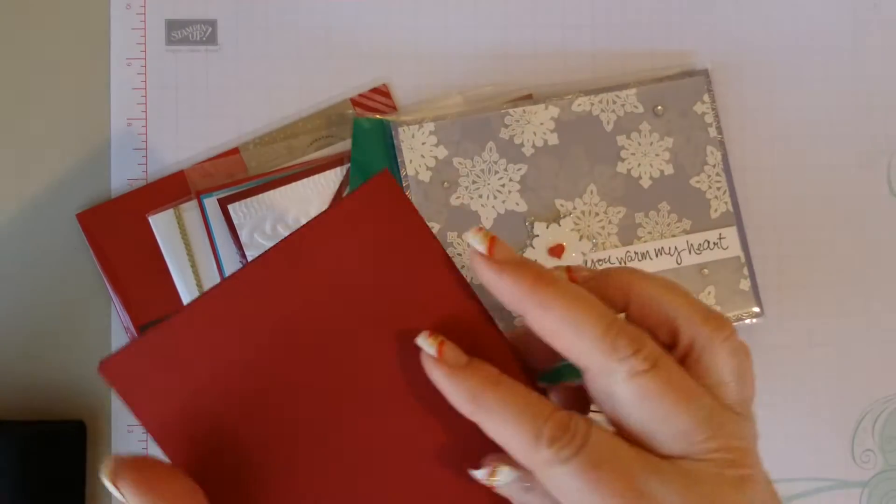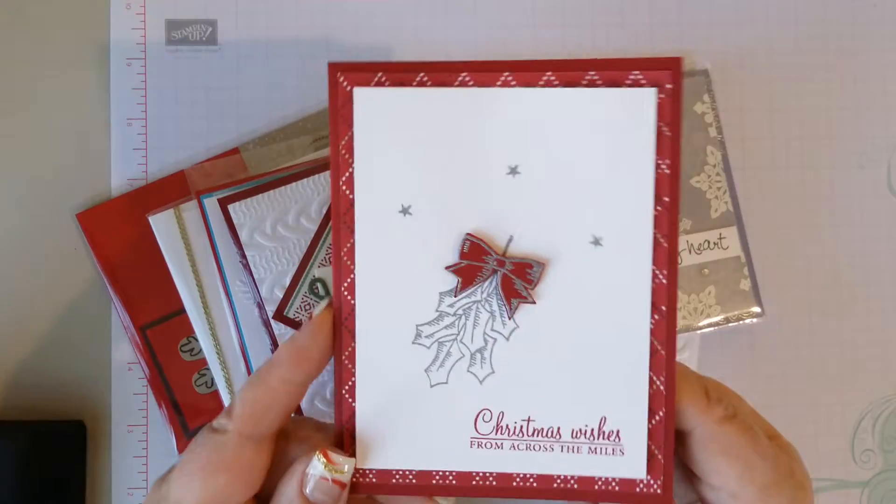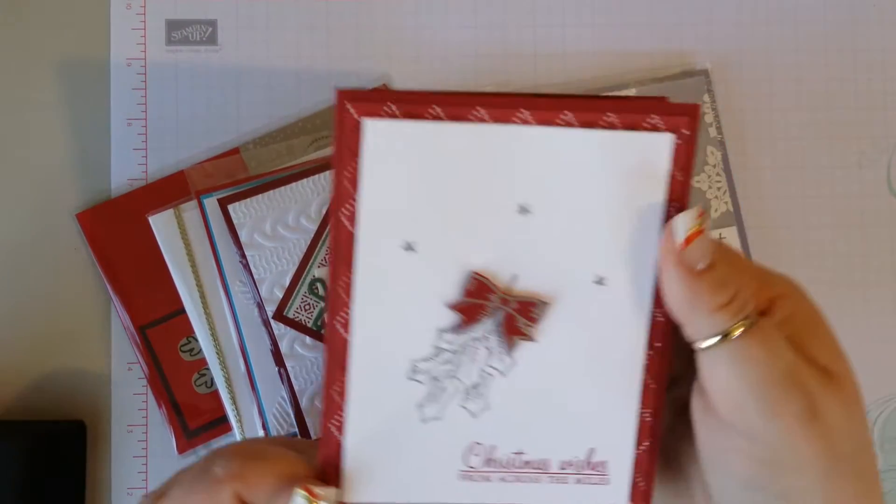And then this one does not have a name either — very simple but really pretty.